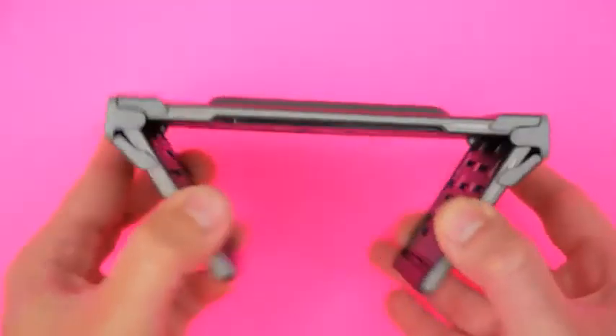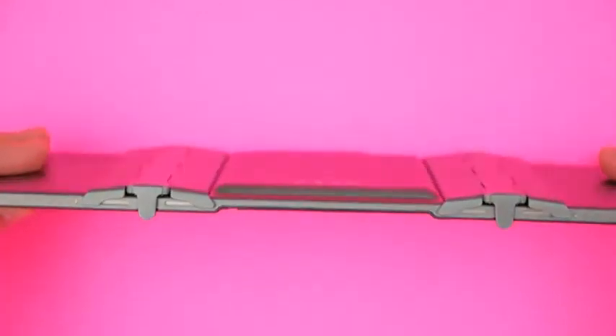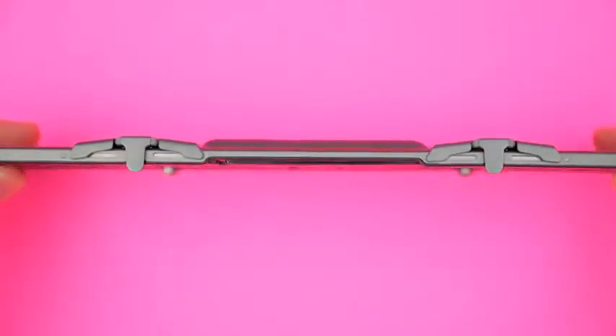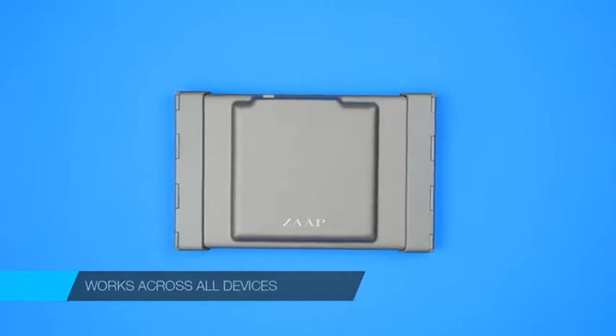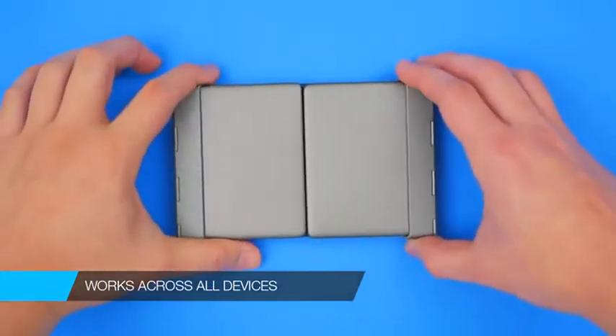Now, I've gone through several keyboards in my lifetime and I can say that this keyboard that I've got right here from ZAP is hands down my absolute favorite. Firstly, it works across all of my devices — my Mac, my PC, my Android and iOS device.